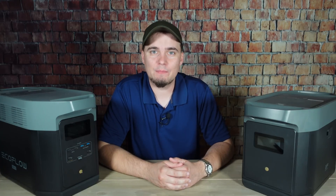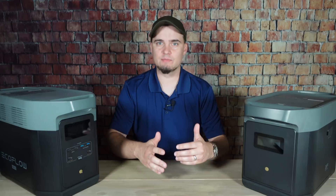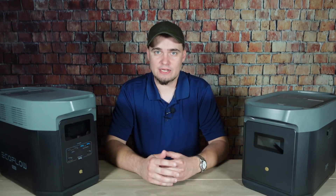Hey folks, this is JR with DIY Prepper. Welcome to the channel. One of the most important things to have during a power outage or a blackout is some sort of backup power source. And for years, people have relied on traditional gas generators.